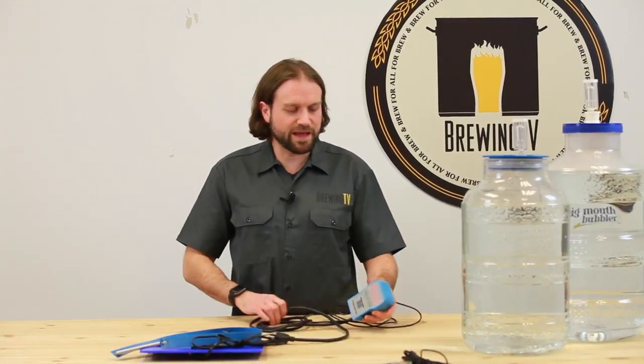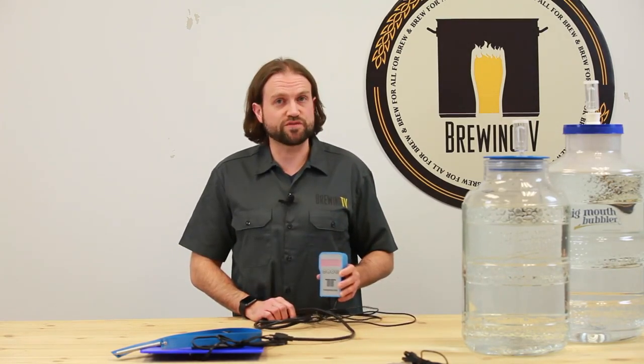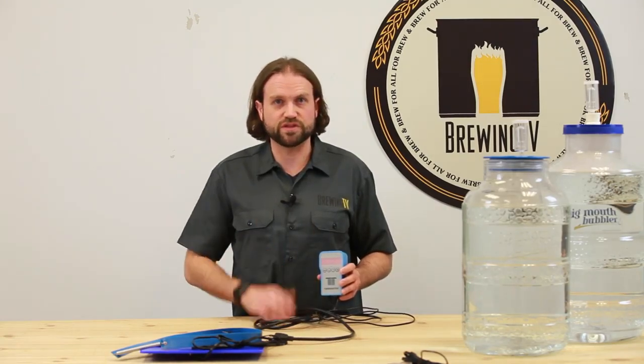Unless you're constantly checking your fermenter, you can't be sure you're fermenting at the right temperature. That's why it's best to have equipment that actually monitors the temperature of your fermentation and can turn on either a heating element or a fridge. I would recommend a digital temperature controller such as this, that allows you to dial in a precise temperature, and when the temperature fluctuates it'll either begin heating or cooling depending on how you have the unit set up.